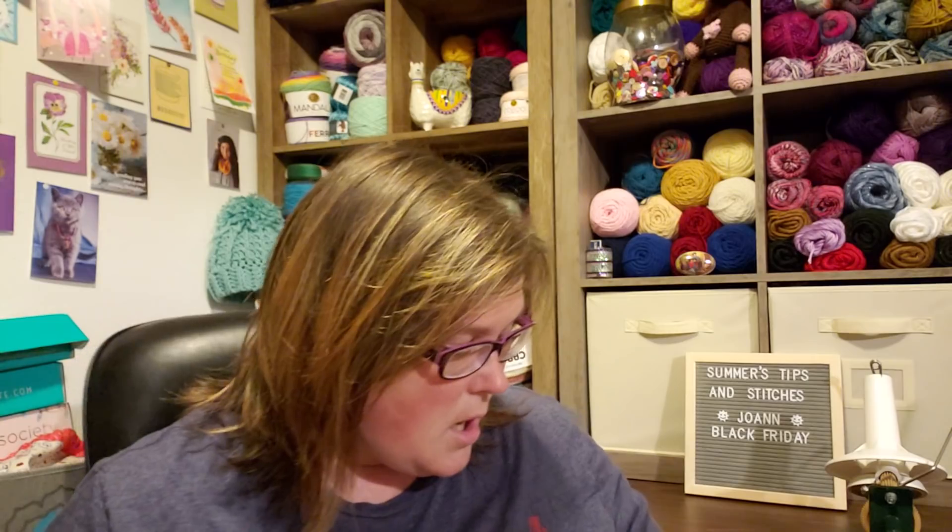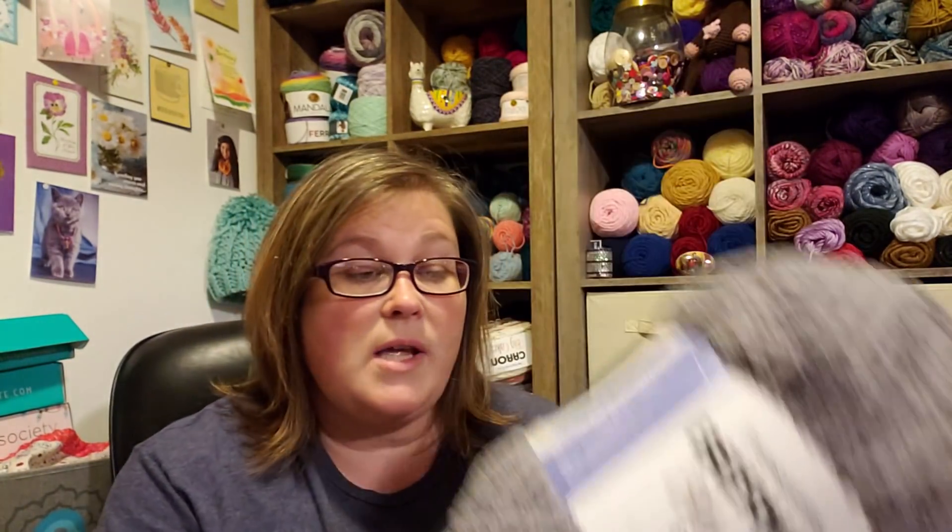I thought I would show you what I got. I got a bunch of these. As many of you know, I'm still making that giant king-size Bernat Blanket Extra. These were $5.99 — regular price they're $9.99 — and usually I have to wait until Joann has some kind of deal where you buy three, get one free. So I snatched up six. I took everything they had off the shelf.